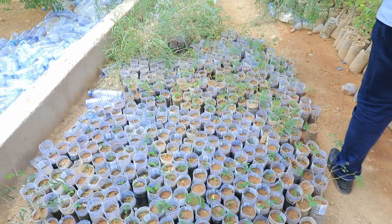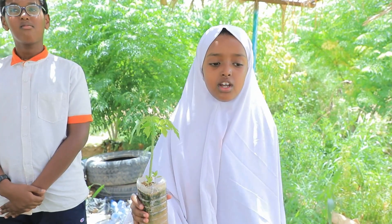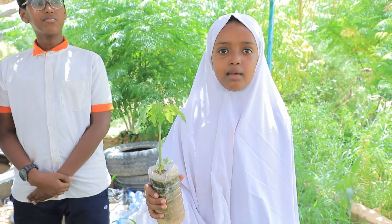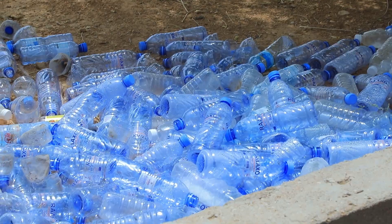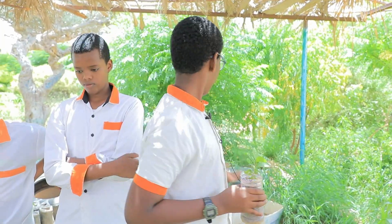As-salamu alaykum. Today we are here to learn how to plant, and instead of wasting the bottles and making the environment dirty, we can just reuse them and put some seedlings in there. The seeds can grow and they become trees. We have come here today to learn how to plant trees — all these trees we have planted in plastic bottles instead of wasting them to pollute the world.